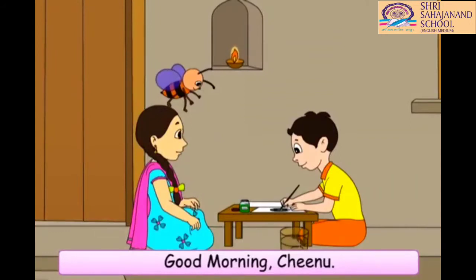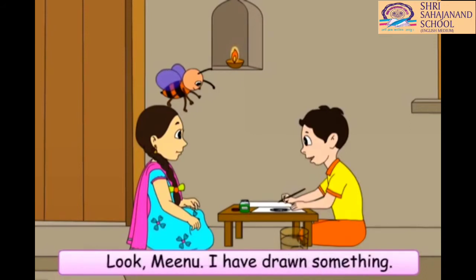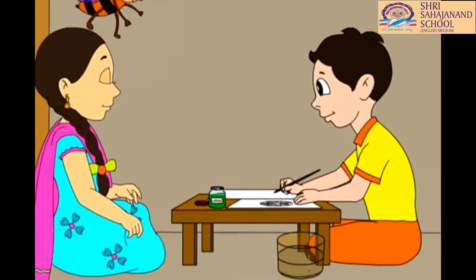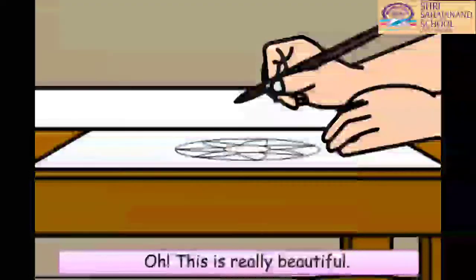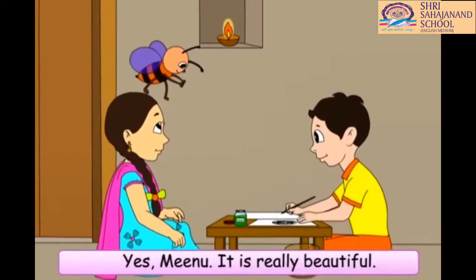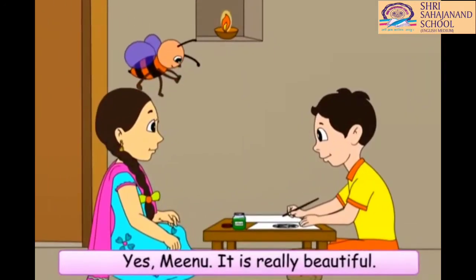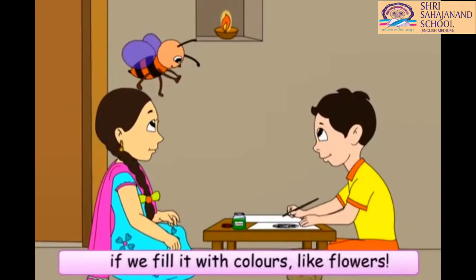Good morning, Chinu. What are you doing? Look, Minu. I have drawn something. Oh, this is really beautiful. Isn't it, Buzz? Yes, Minu. It is really beautiful. It will look even more beautiful if we fill it with colors, like flowers.